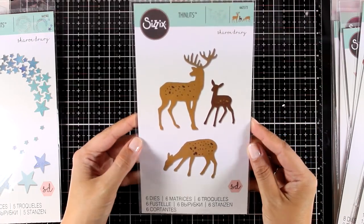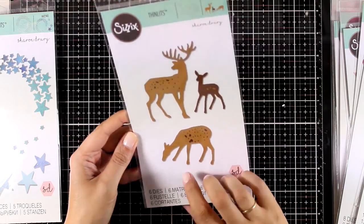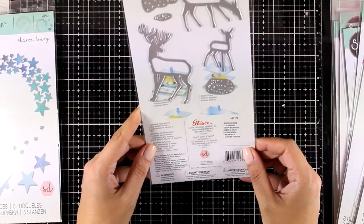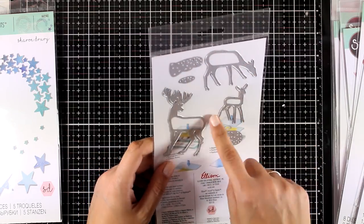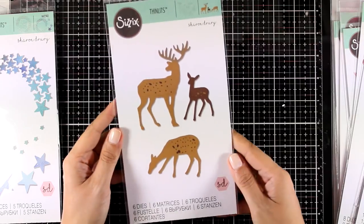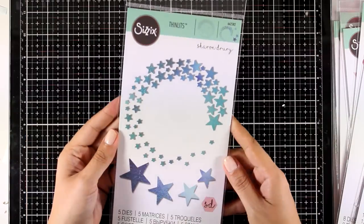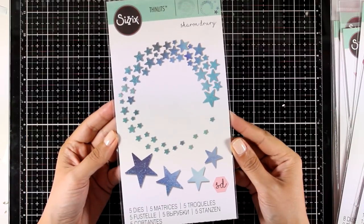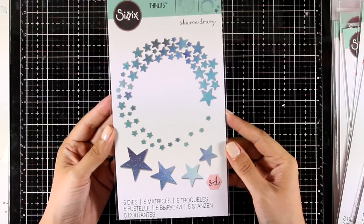Next up is the Woodland Deer — it comes with six different dies. It gives you three deer and also three little dies that you can place on the body of those deer to create some accents, as you can see in the inspiration photo at the front.